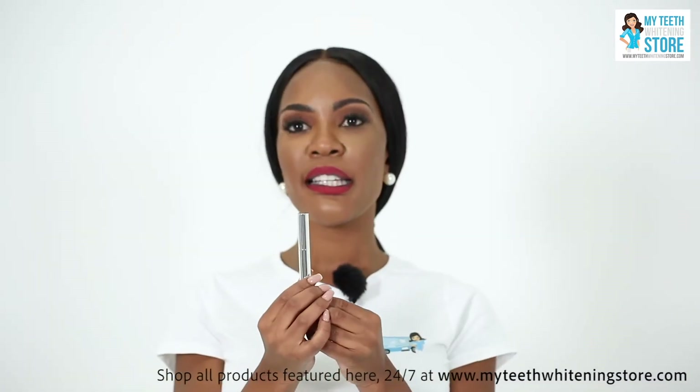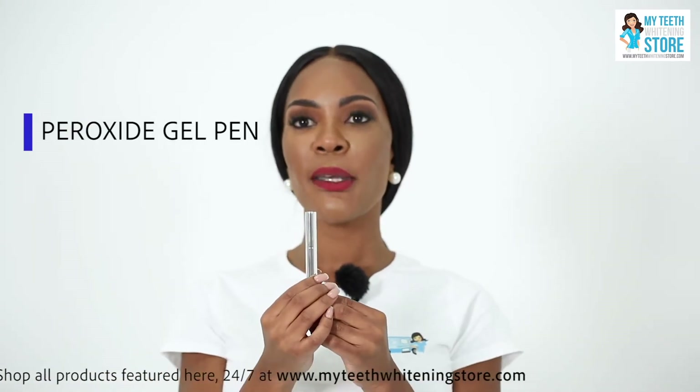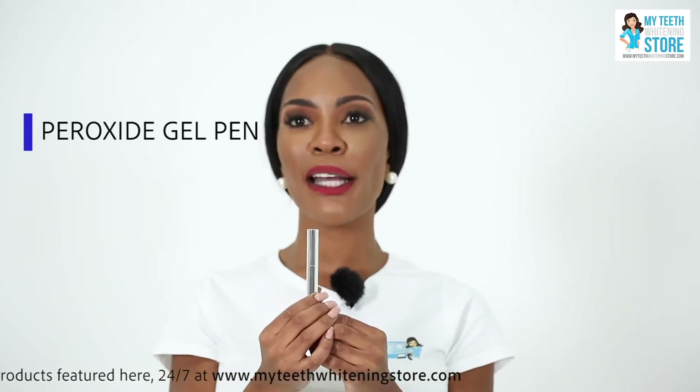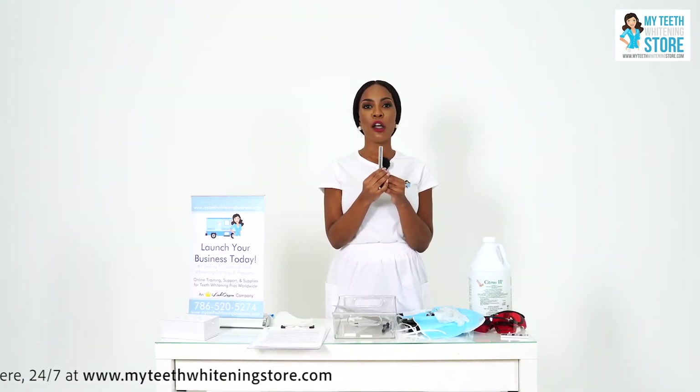And last but not least, a peroxide gel pen. These pens are especially strong because they offer the highest whitening solution on the market, which at this time is 28%, and will guarantee strong client results.